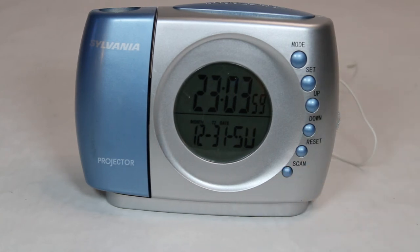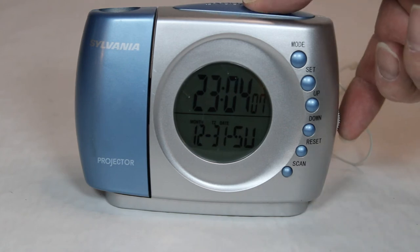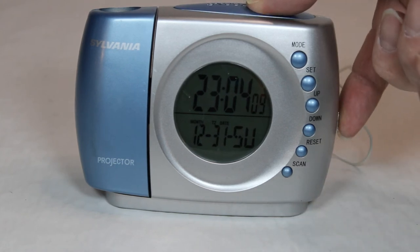So, you know, all in all, it's not a bad radio. The only thing is you never know what station you're tuning into, because it doesn't display the frequency. You're asking yourself, what's that frequency?